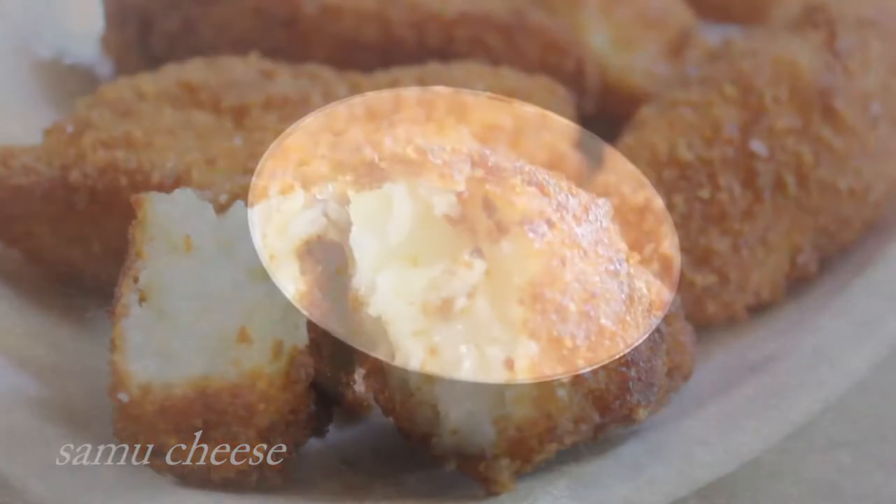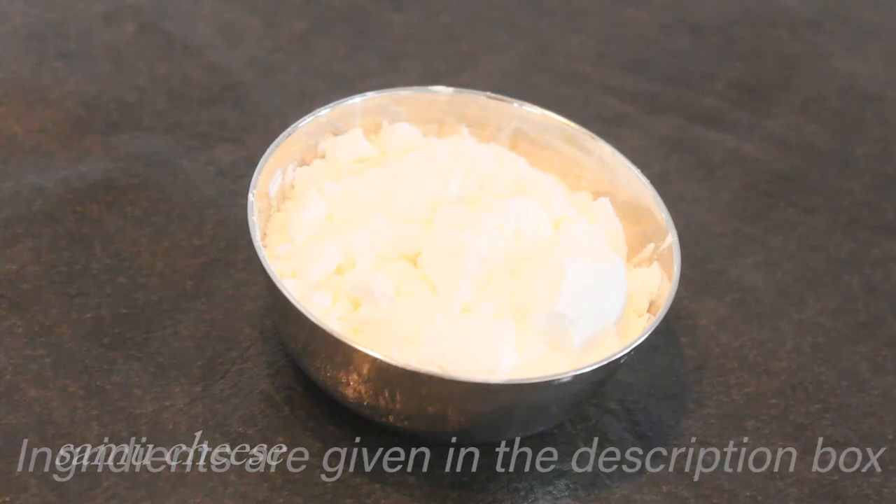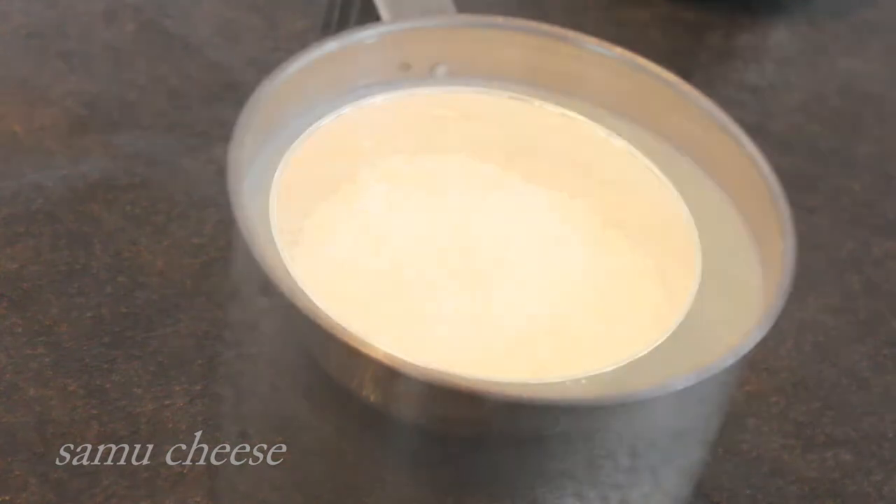I am going to add 1 cup of corn flour. Once it mixes, we will add the rest of them. We add in 500 ml.